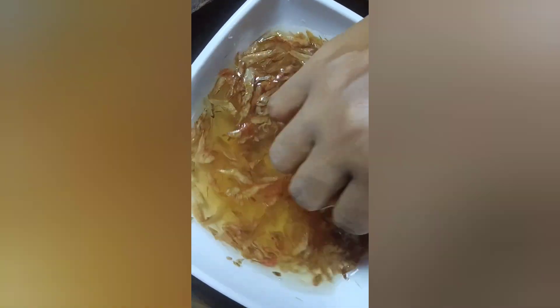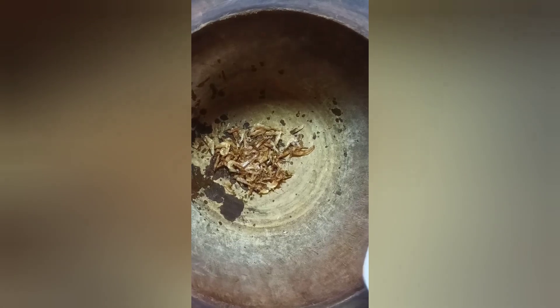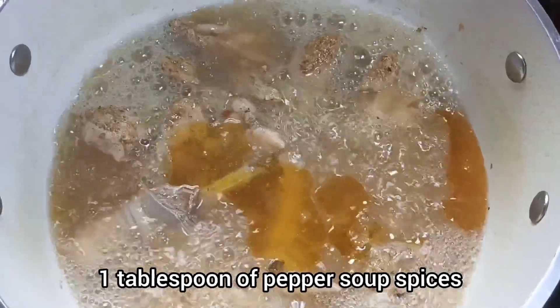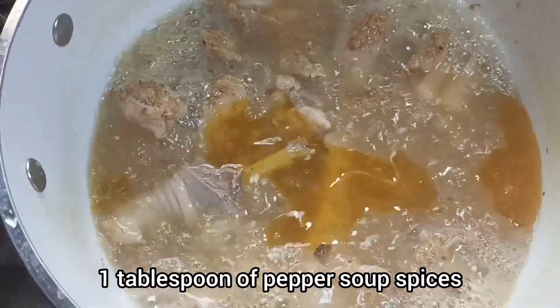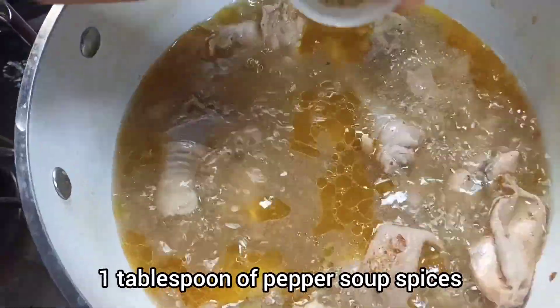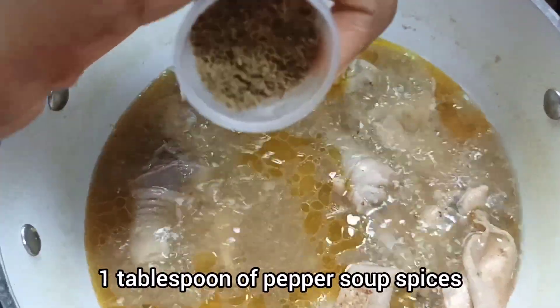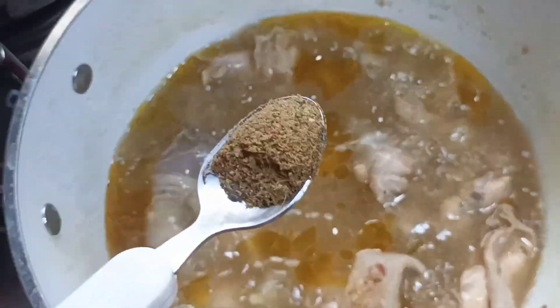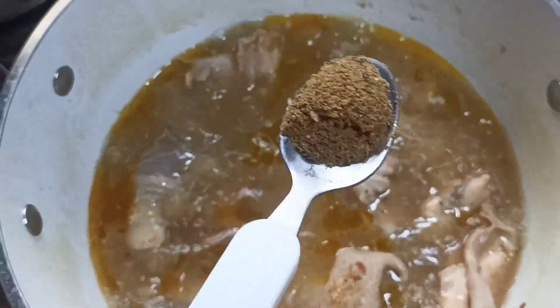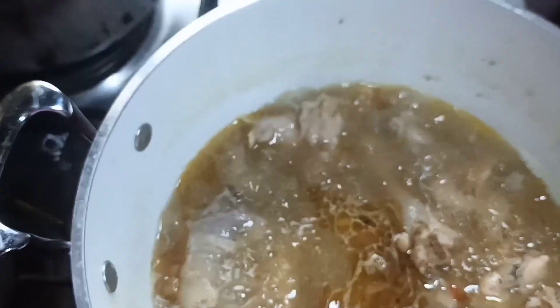While that was cooking, I washed my crayfish. I pounded it — you can use ground crayfish. I pounded that and set aside. Next, check on the cooking chicken. Once it has started boiling, I added one tablespoon of pepper soup spices. This is a collection of different spices. I will be leaving the spices in the description box below. You can also get them in stalls, in the open market, in shops, in malls — just ask for pepper soup spices and you get one. You can also make one for yourself.